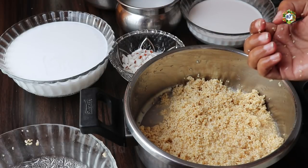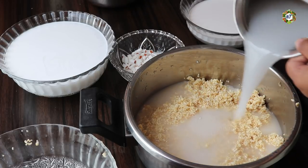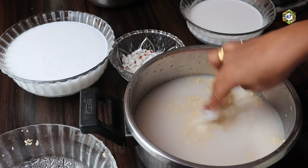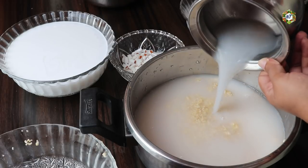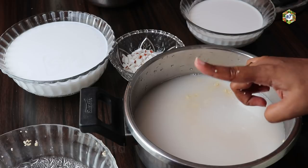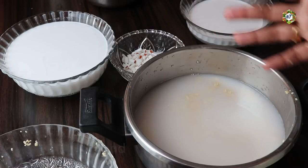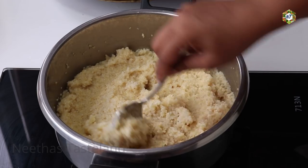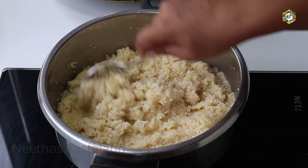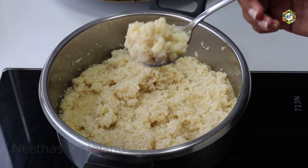Now we are going to cook the godambu in the cooker. Then add the godambu in the pan. With the godambu in the cooker, we will cook it. I will add the pork in the other way — it's a very good cook. We will use the pork as well and have a taste.